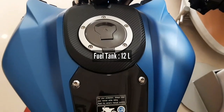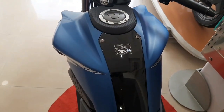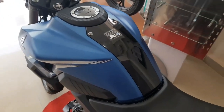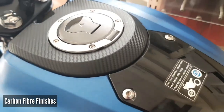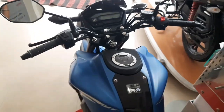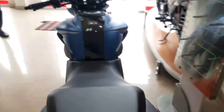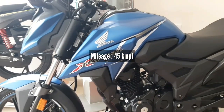Fuel capacity is 12 litres. Just look at this tank — the camera can't do it justice. This tank looks so big in person and gives the bike a muscular look and feel. When you ride it, you feel like you're on a more powerful, higher-CC bike. This bike can return a mileage figure of around 45 kmpl.